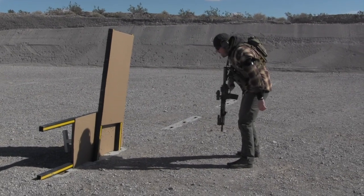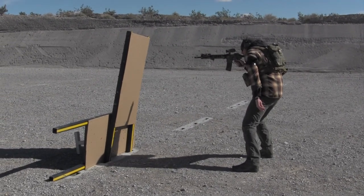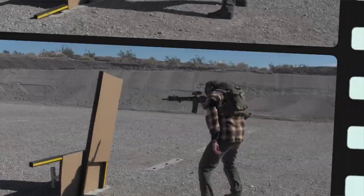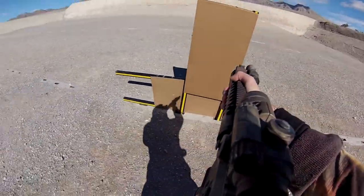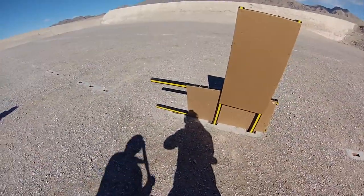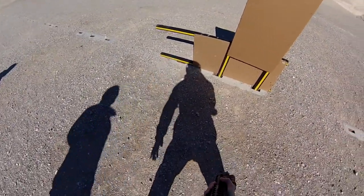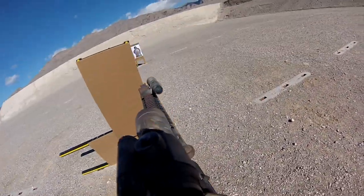We all know that the best medicine on the battlefield is fire superiority — actually winning the fight. So before we treat the wound, we've got to put two more rounds accurately onto the threat. If that tape has been placed on an arm, that arm is out of play. If it's on a leg, the shooter is knocked to the ground and must fire from a unique position of their choosing around the barricade.